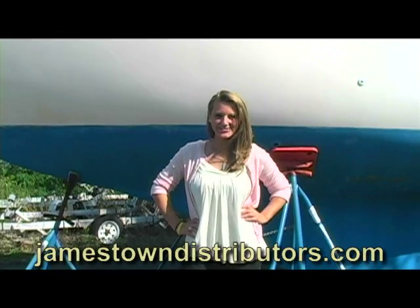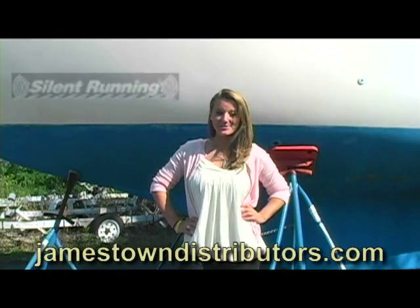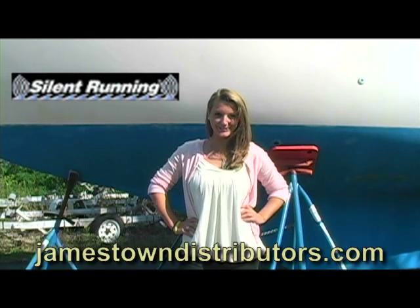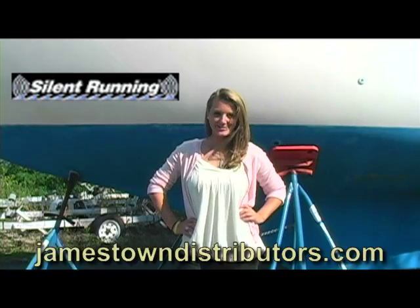Hi, you're watching JDTV. The following video from Silent Running is the first in our series from the Newport International Boat Show. This segment features their sound dampening paint.